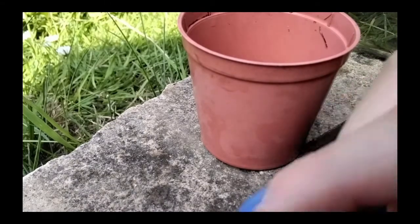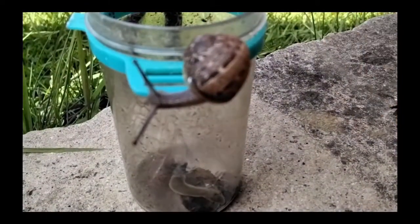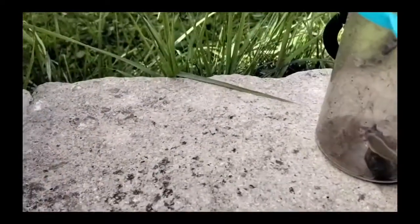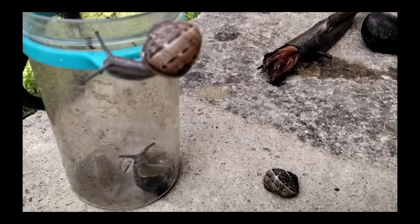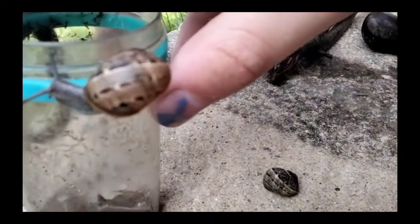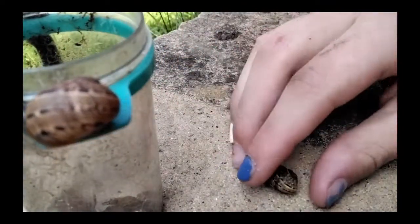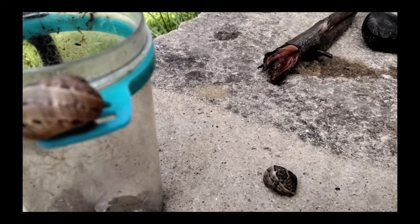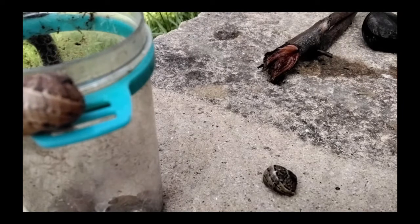The snail was crawling away — I'm so sorry! Okay, here they are. Here's the snail — you can see she's very weak. I hope she comes out.